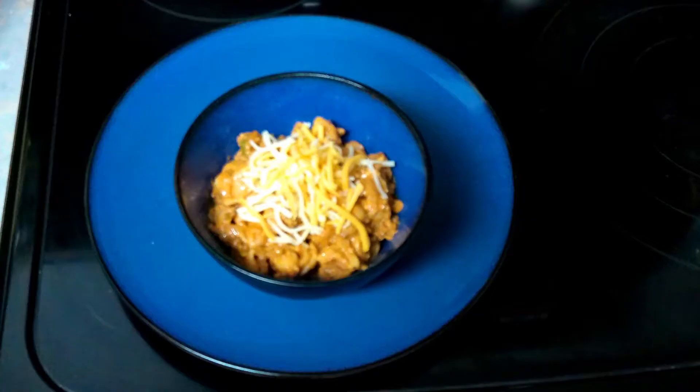Hello! I'm Chef Michael McDermott and welcome to Chef Michael's Food Hacks. Today we are making mac and beef with a yummy cheese sauce.